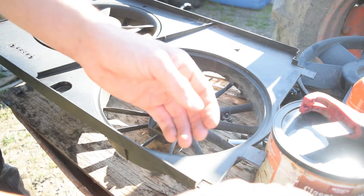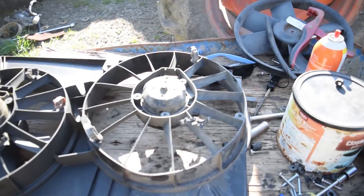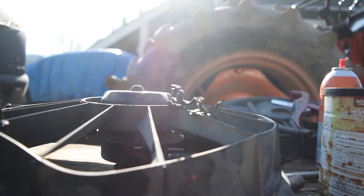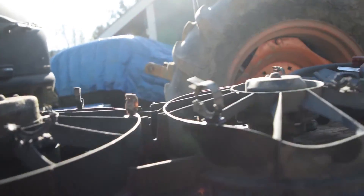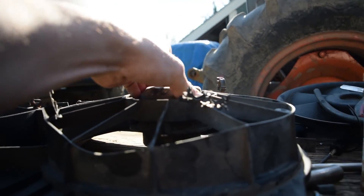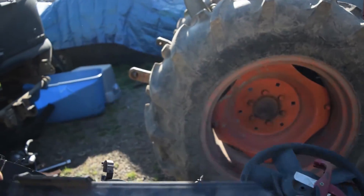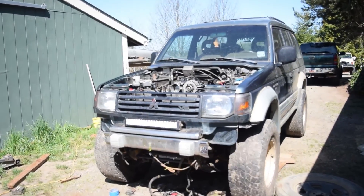I'll just cut this fuel line up and make spacers, and I'll probably do it for the other side as well. I'm actually very happy with how that turned out. It sticks out maybe three quarters of an inch, whereas this sticks out over an inch. It's solid in there. It's really nice, actually. I'm really happy how that turned out, and I think that will give me enough room.